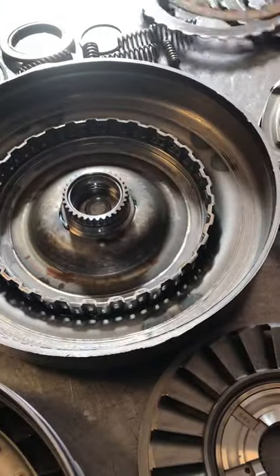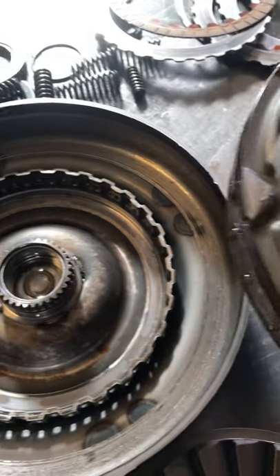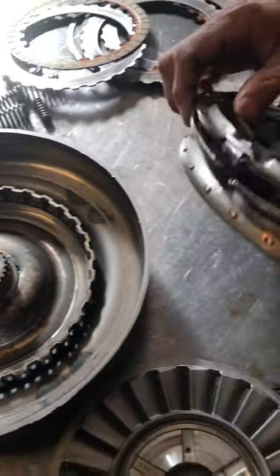This converter is a paperweight at this point. But what this is to illustrate is when we get these, we have a fix for these where this could never happen again.